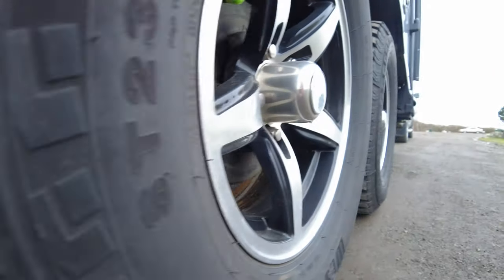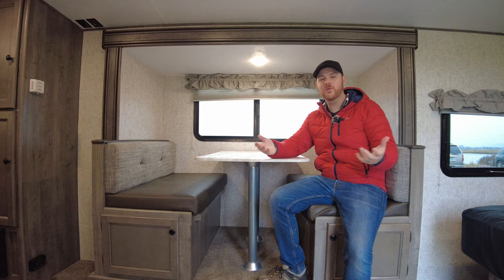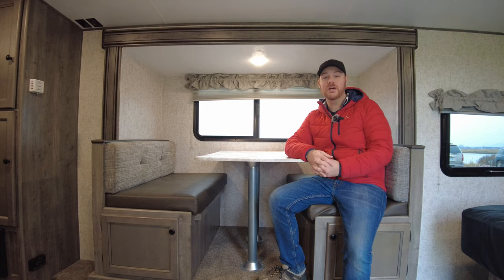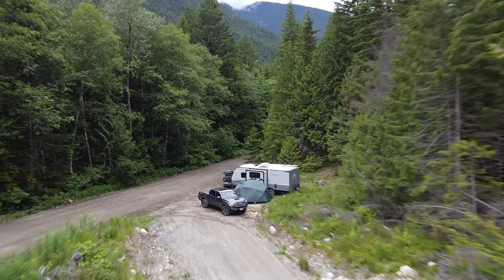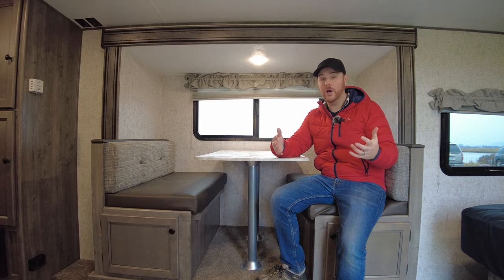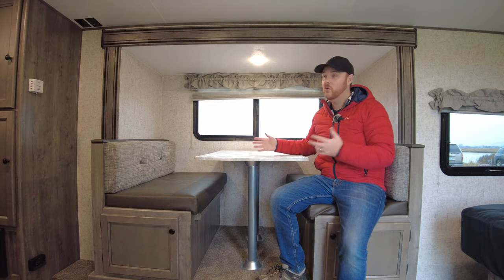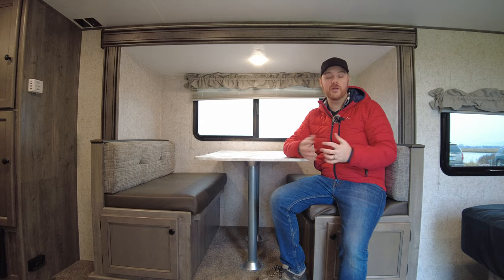Literally anything that I've nitpicked about they completely replaced. If you don't know this trailer, check out my first video. After about six months of use and 10-plus trips — we've rented it out, gone hunting, gone camping off-road — I think it's great. For a family of four, maybe two adults and two kids, it's just fantastic. The slide out is an absolute game changer and the quality has really held up.